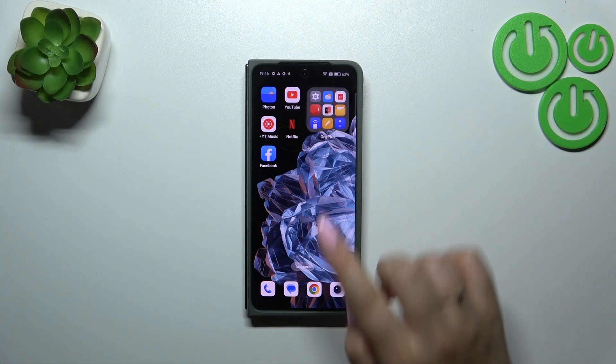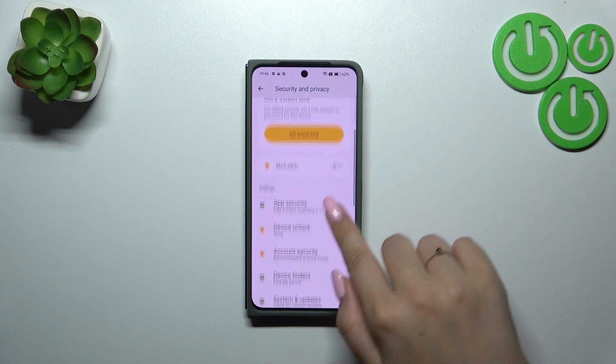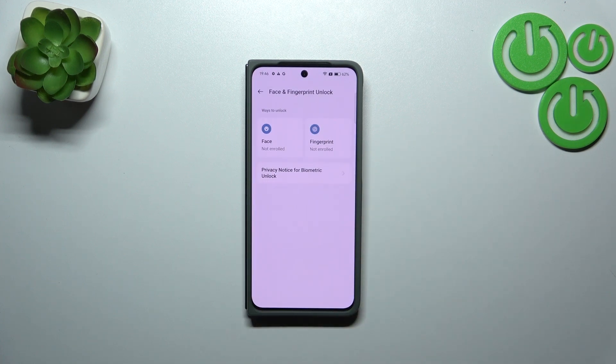So let's start with opening the settings. Here we have to scroll down and tap on Security and Privacy. Then let's scroll down and find Device Unlock. Let's tap and now tap on Face and Fingerprint Unlock.